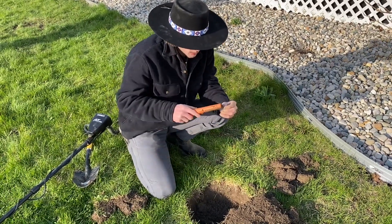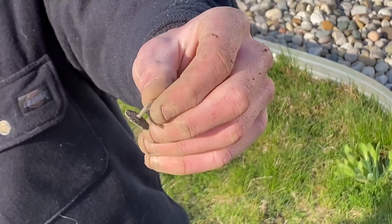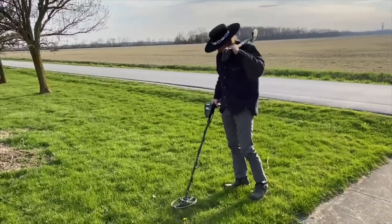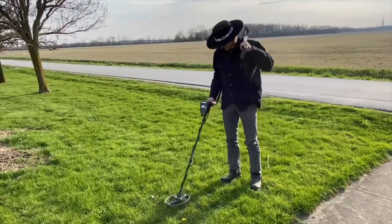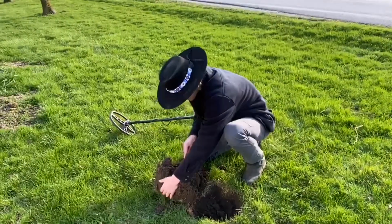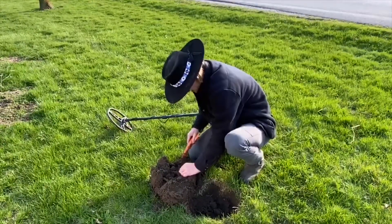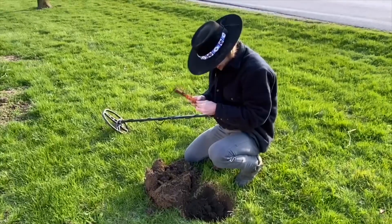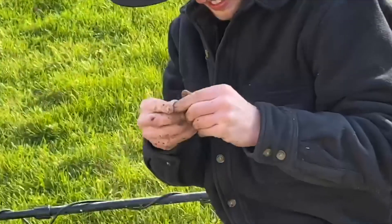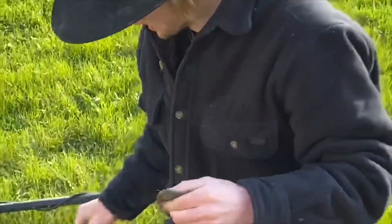We just dug another hole here and we pulled up what looks like a tack of some sort. It's scratchy, so I'm not really sure — it's a big chunk of metal and everything.